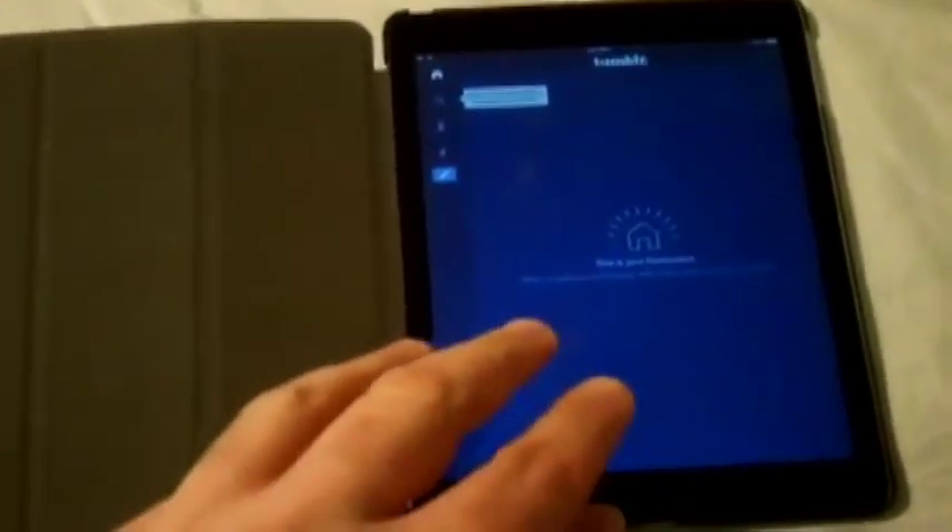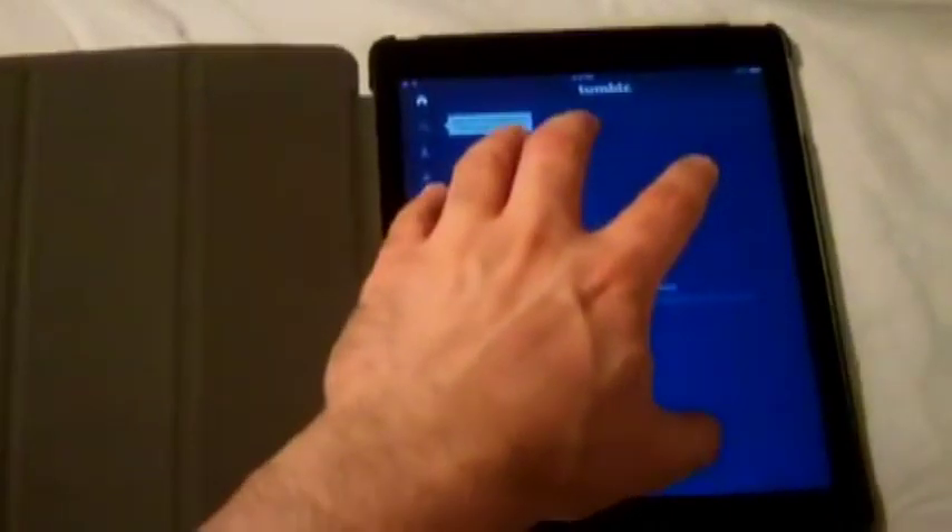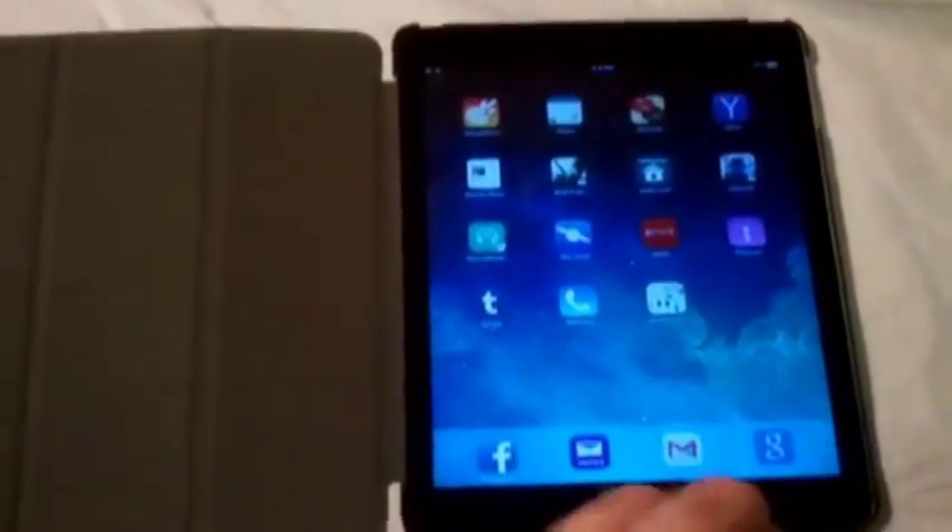So let's say you're on a site — let's say you're on Tumblr or something like that — and you want to get off the screen. Instead of pressing the home button all the time down here, you can just go like this and it'll close it right out. But that doesn't mean that the app is fully closed.